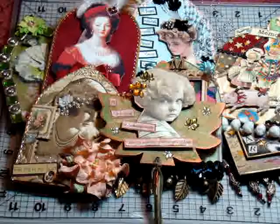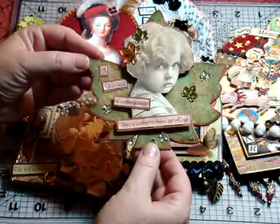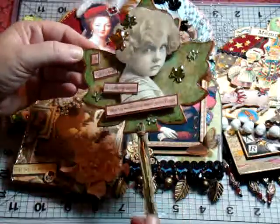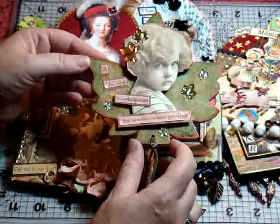Today I thought I would share some of the items that I've made in the past. This one happens to be in the shape of a maple leaf. I had to hand cut it out because I didn't have a die for this one, but thank goodness for Tim Holt's Tonic Scissors. I alcohol inked the back and used a metallic copper marker to edge it.